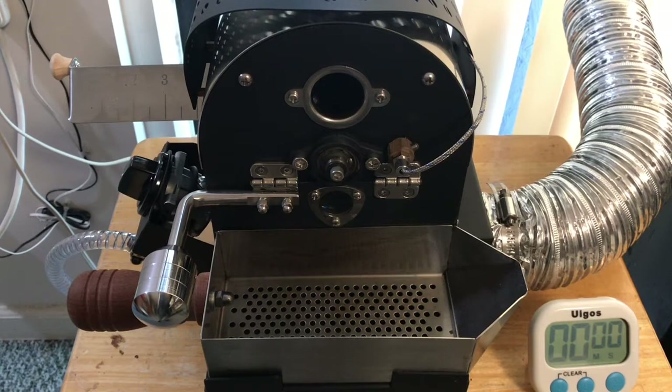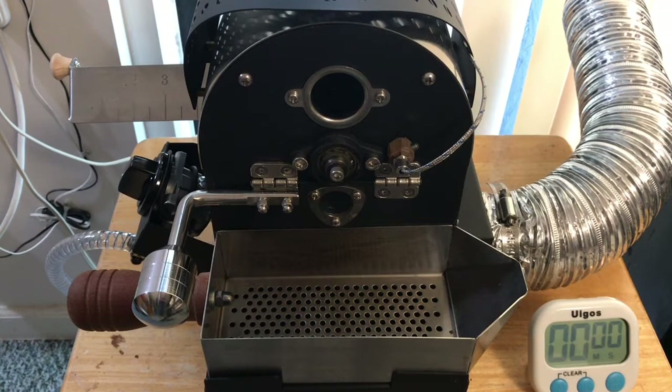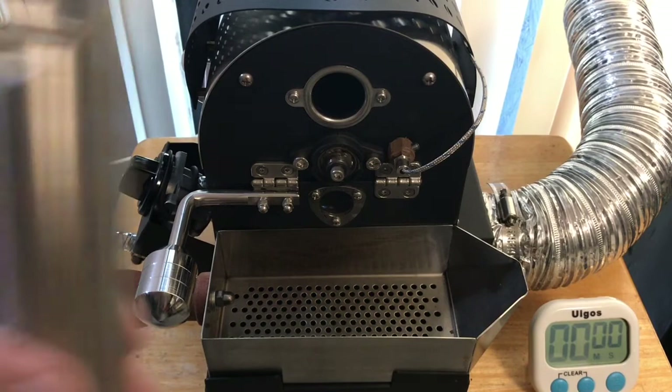Here is the third video and I've got a hundred and seventy grams of the Uganda I previously roasted. Got the air open up all the way. It's at about 185. Put the air back to one. And let's charge.